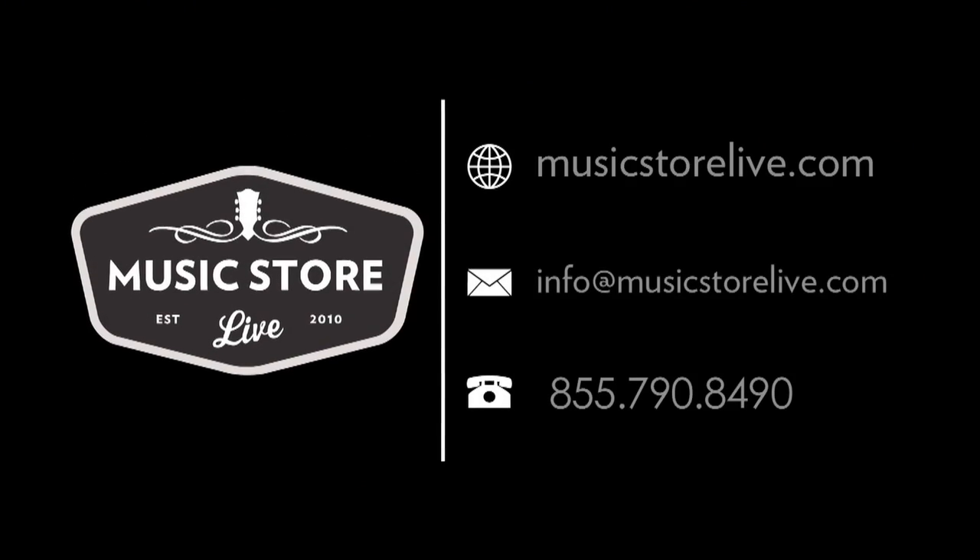I was just going to keep playing because I was enjoying it. I like listening to you play. Thank you. I think that was the new version of Boys Don't Cry you were working on. Yeah, I like that. It's happening. It's come a long way. Yeah. Music Store Live.